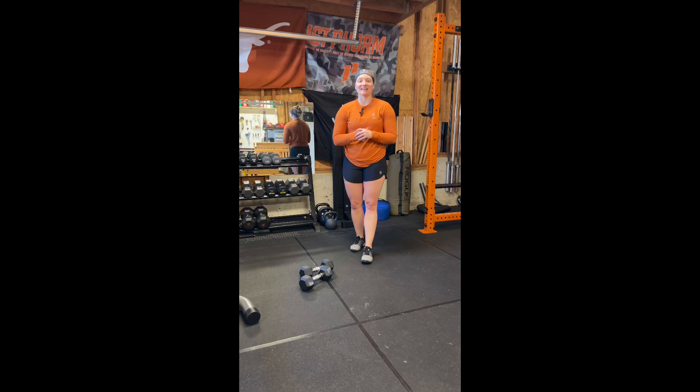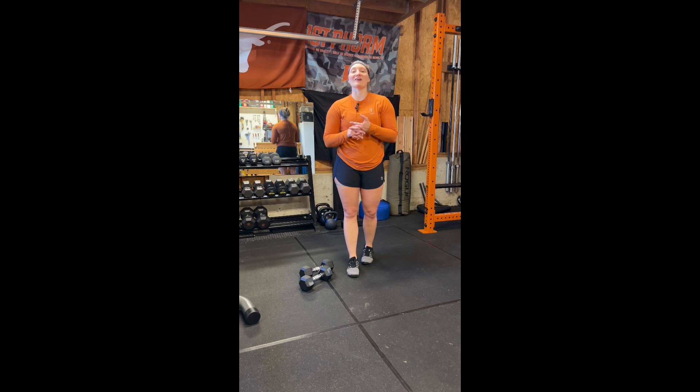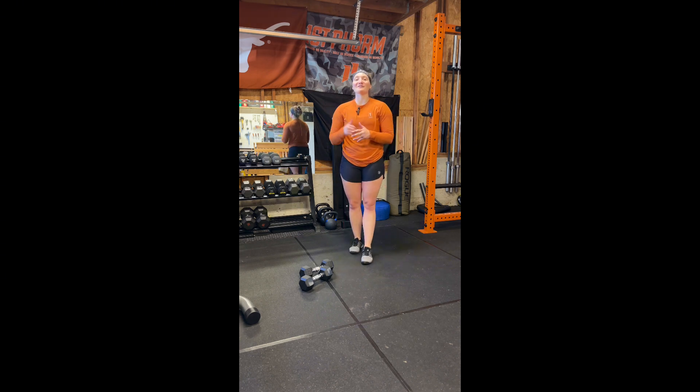What's going on team? Happy freaking Tuesday! Hope all of you are having a wonderful morning so far. Today's exercise of the week is a dumbbell thruster.